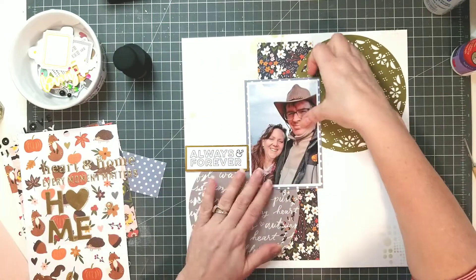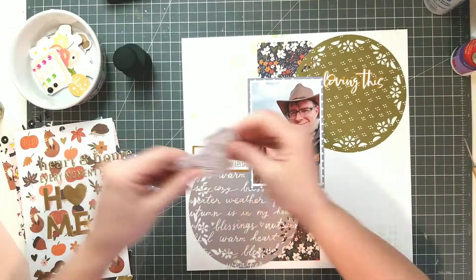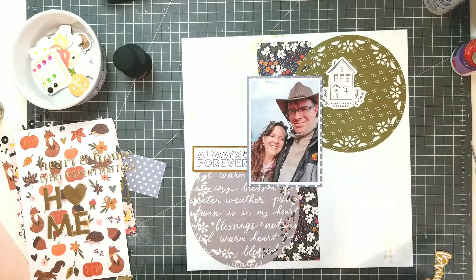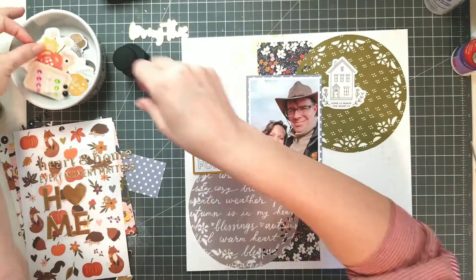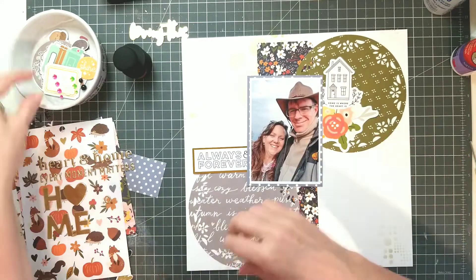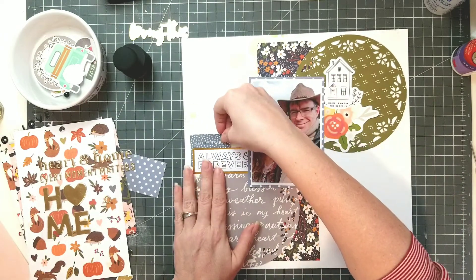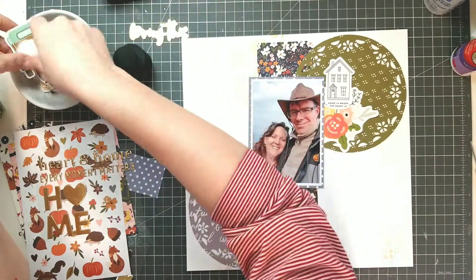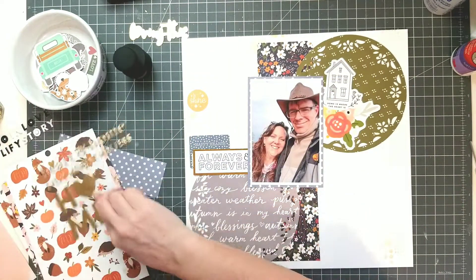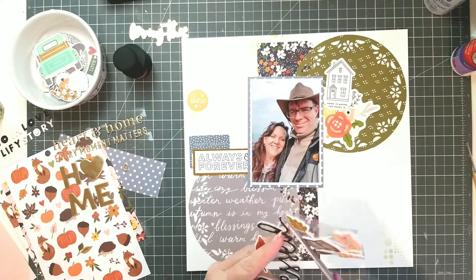Now I'm going to pull out embellishments from the various kits — most are coming from the October SCT sampler, but some are left over from September and August. The reason I scrapbooked this particular picture for gratitude is because when I think of things I'm thankful for, it's my husband primarily, because where my husband is, is where my home is. No matter where we've lived — and we've moved around quite a bit in our years of marriage — wherever we move, it's still home. Not because of the house or our surroundings and our things, but it's home because of him.